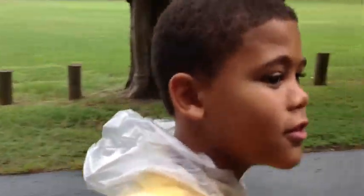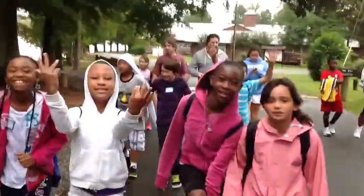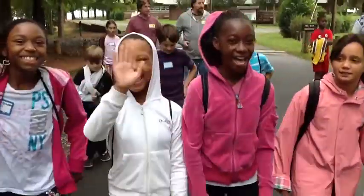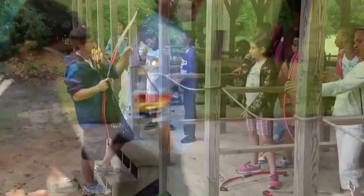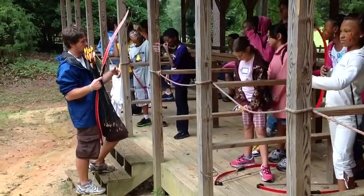We're at Camp Thunderbird! Yeah, Camp Thunderbird! It's either rawhide or those tendons or sinew or guts.